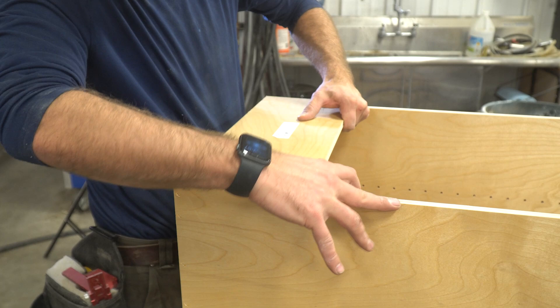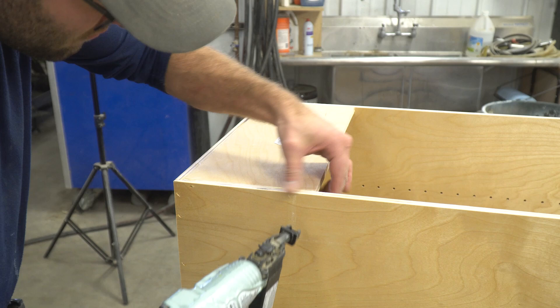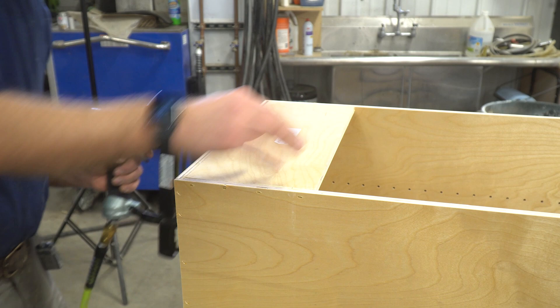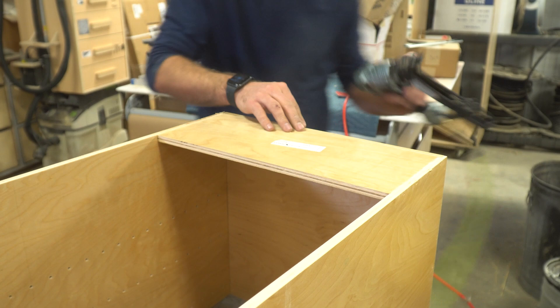Next we need to add the nailers. There is no joinery for the nailers to allow you to put them where you need them. If your trailer or van has mounting locations at specific heights, this is where you'd adjust the nailer height to accommodate. If possible, it is best to put the nailers on the top and bottom so we can secure them on three sides to assist in preventing the unit from racking — but once the unit is secured to your van or trailer, this becomes a non-issue. Apply glue and fasteners to secure the nailers.